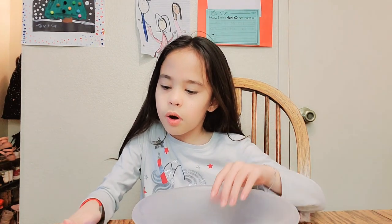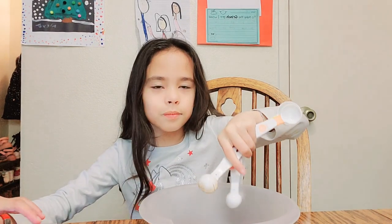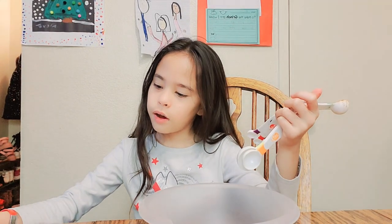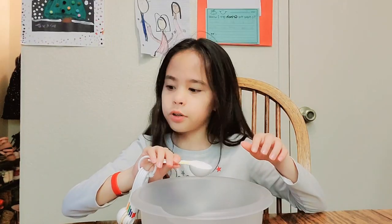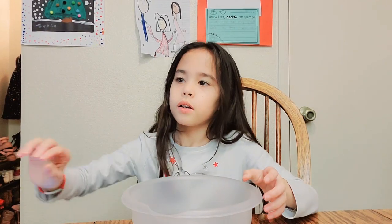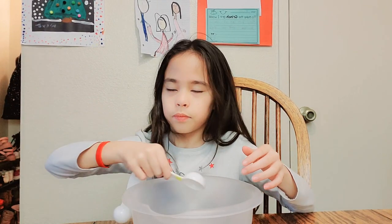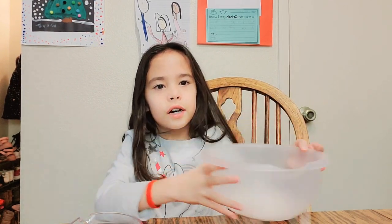So in a small bowl, you're going to combine your cinnamon and your two tablespoons of sugar. Perfect. So we're going to put this mixture aside for now.